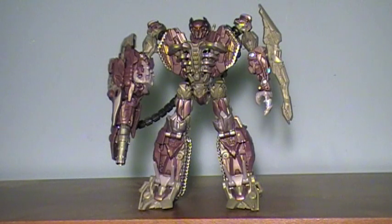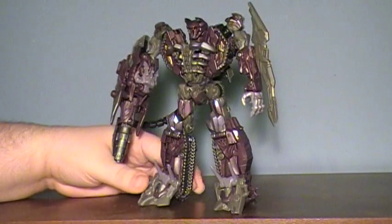Hey guys, back at the Transformers Review, finally! It's been, what, two months, I think? And today I'm doing the Dark of the Moon Shockwave figure.